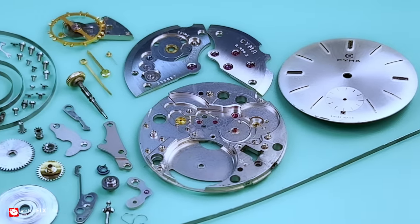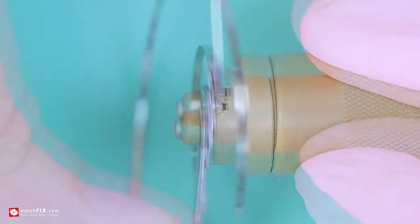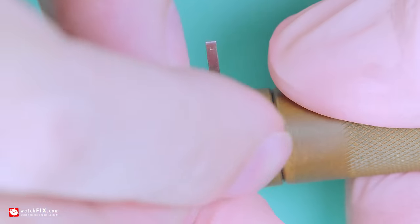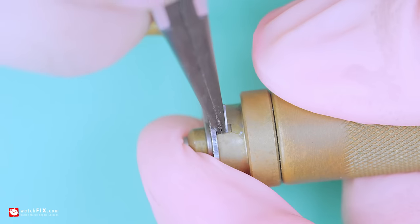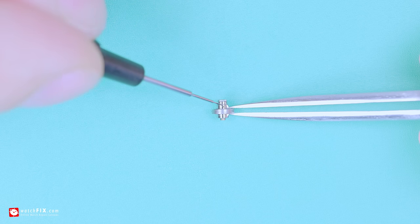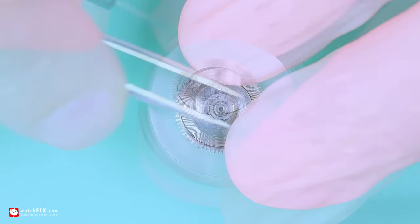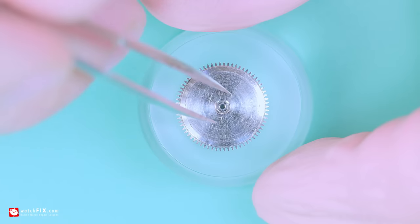With all the components fully stripped down, I shall clean them thoroughly in the watch cleaning machine, ready for reassembly and lubrication. I start the rebuild process by reinstalling the mainspring back into the mainspring barrel using my trusty mainspring winders. The barrel arbor is lubricated and placed within the mainspring coiled hook, and then the barrel lid is reattached — it just snaps into place.